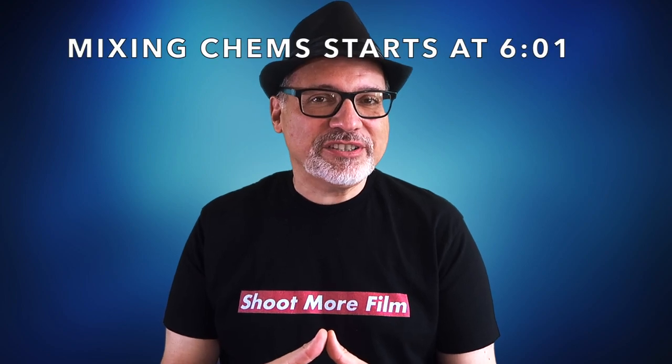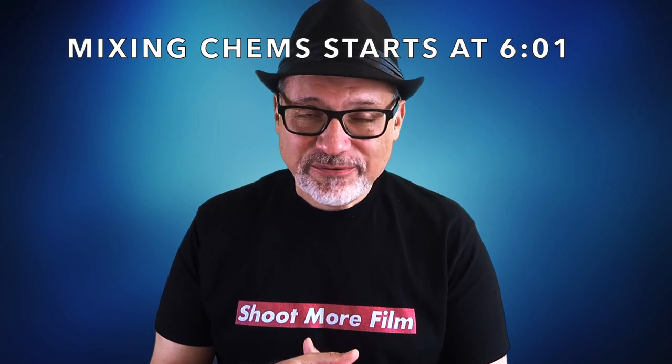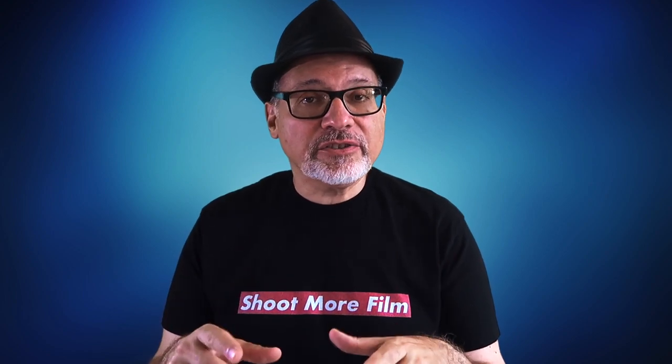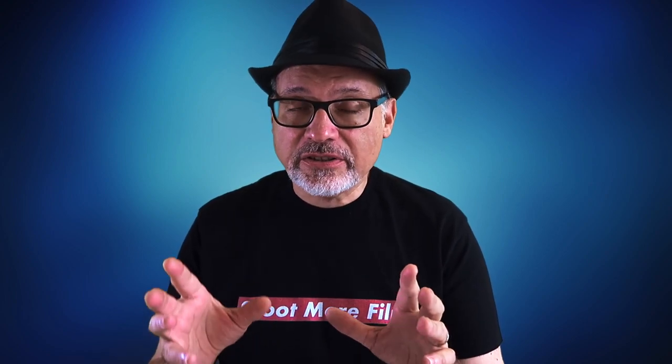Before we mix up all our chemicals we're going to load the film onto the reels, which needs to be done in complete darkness — which doesn't make for a very good video. So I'm going to do this in the light so you can see what I'm doing, but again if you're going to do this you need to do it in the dark or else you will expose and ruin your film. These next steps need to be done in complete darkness.